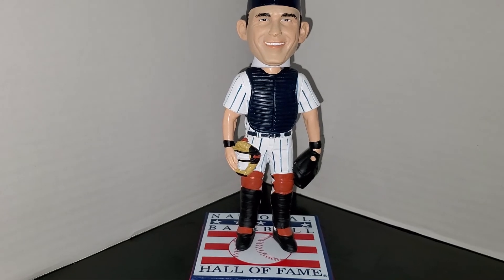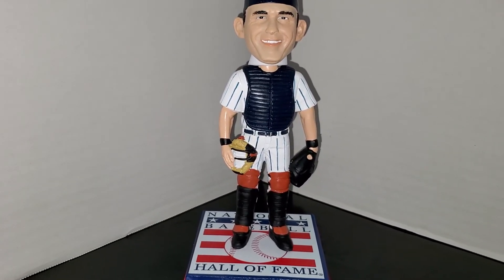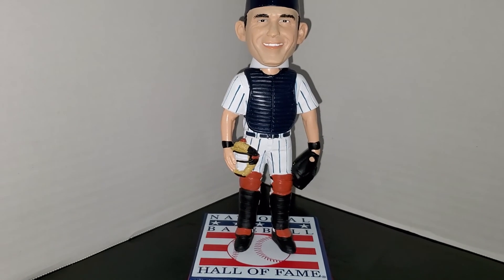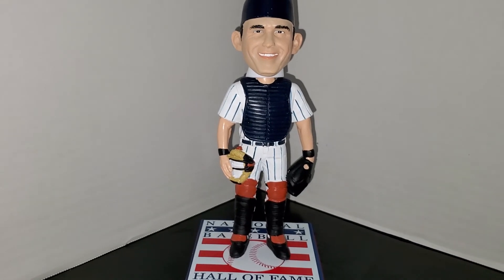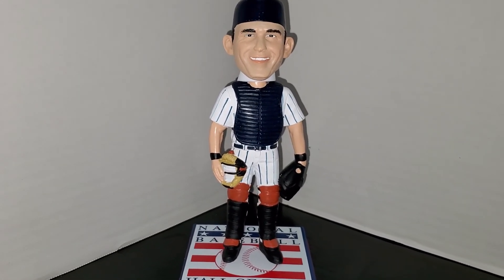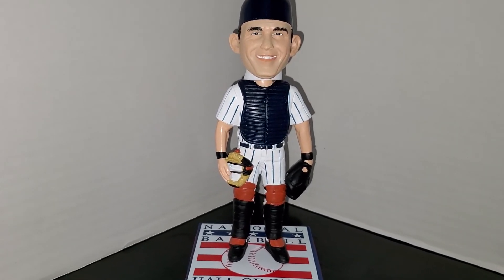The Baseball Hall of Fame is really good to deal with. They pack the bobbles really well — they don't ship them without protection. My box had a bunch of peanuts and both the Yogi and the Jeter that I got were very well protected. I'll always like dealing with the Hall of Fame and will continue to do so.